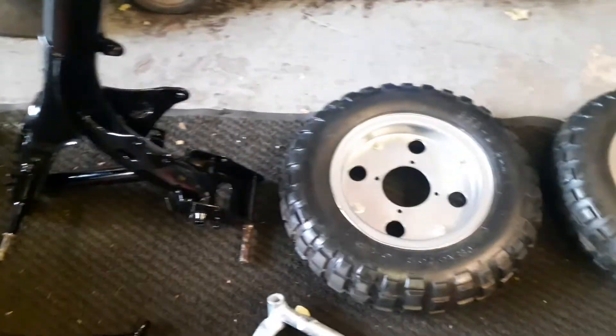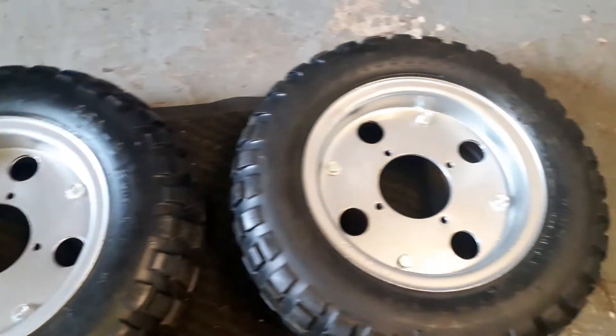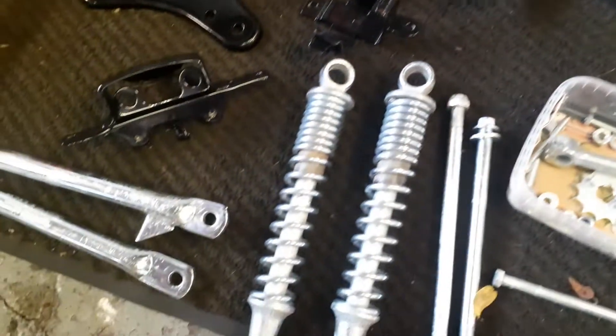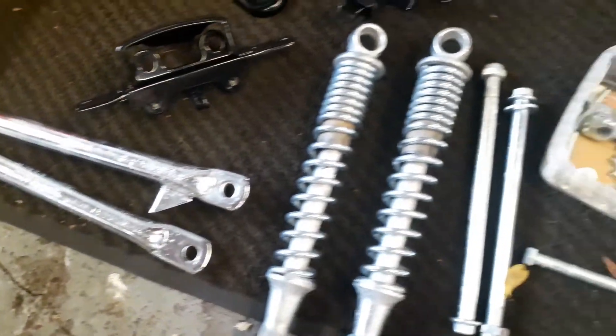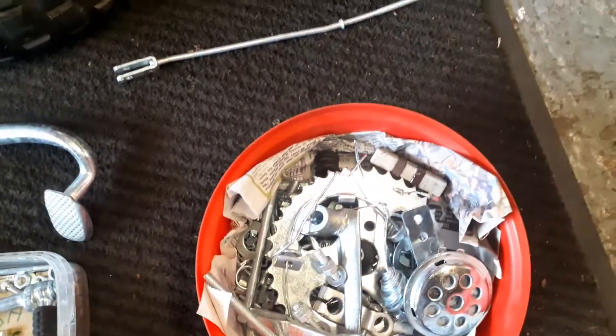On to the wheels — I've put the tires on already and fair play, really happy with that. I also had the plating done, cheers Paul. You'll see it's all coming together.